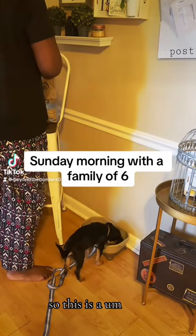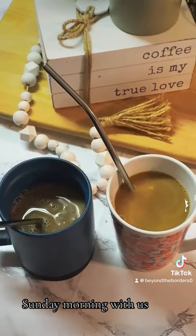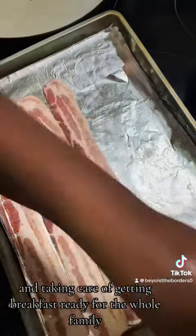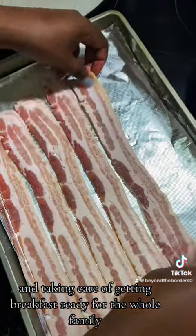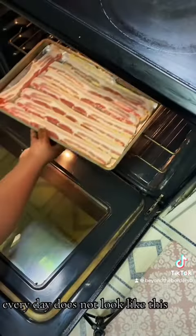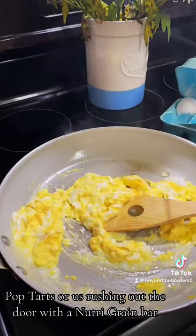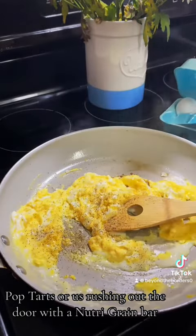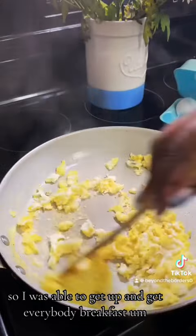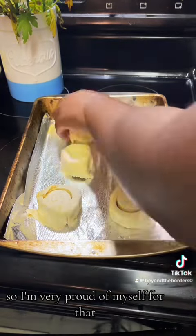Happy Sunday, guys! This is a Sunday morning with us. I am just up getting the dog fed and taking care of getting breakfast ready for the whole family. Every day does not look like this — some days it's cereal, Pop-Tarts, or us rushing out the door with a nutrition grain bar, but today I was in a really good mood.